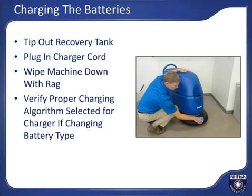The battery charger charging algorithm should match the battery type installed in the machine, which will be either wet, gel, or AGM. Refer to the operator's manual or contact your local dealership for assistance when changing battery types to assure the correct charging algorithm is selected on your charger to prevent battery damage.